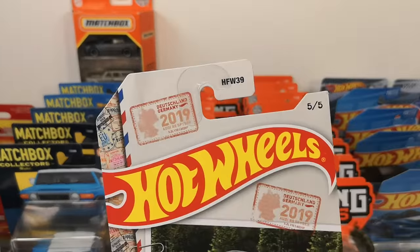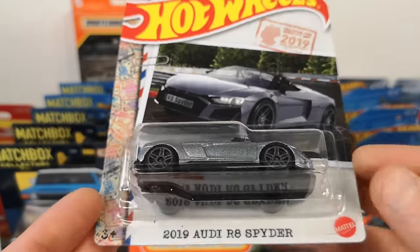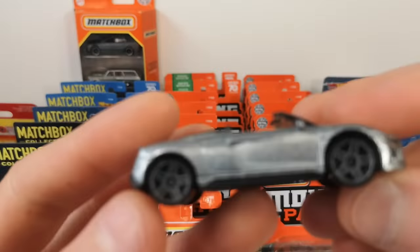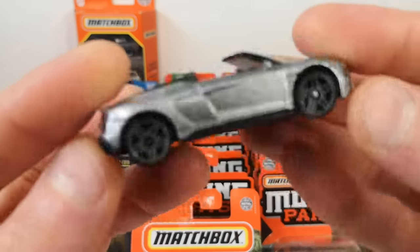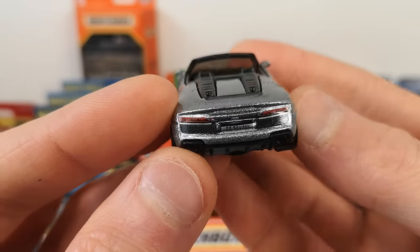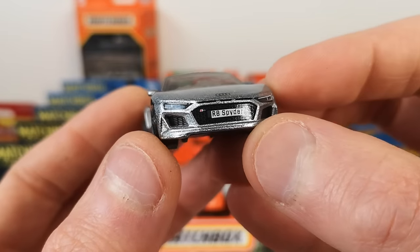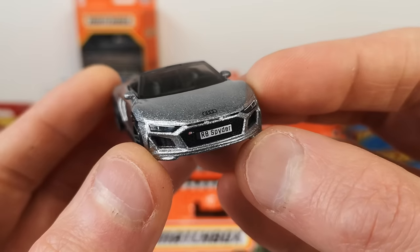Number five of five, representing Deutschland — Germany. The 2019 Audi R8 Spider. Nice silver, gray rims, black base. We got the rear deco 'R8 Spider' on the license plate and the front deco with the Audi rings — that might be a tampo. I think Audi insists on these details, which is cool.